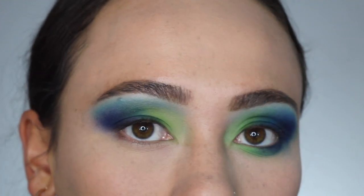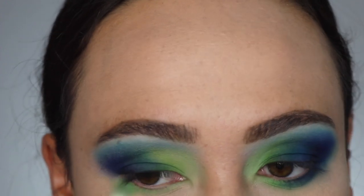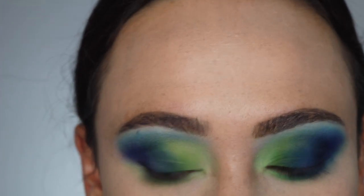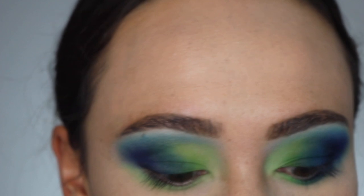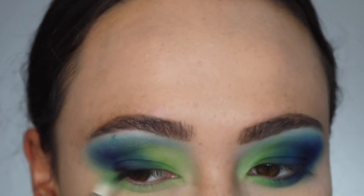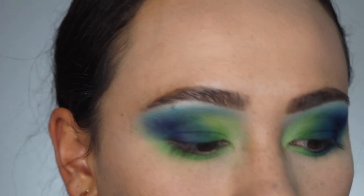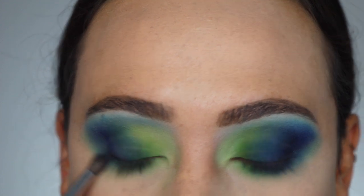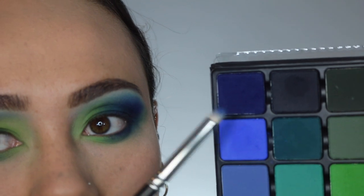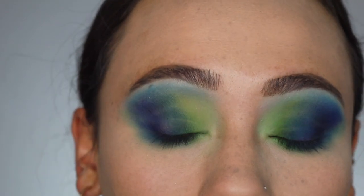Now working on the lower lash line: I'm continuing with all the colors already on my eye, starting with the pastel green running it everywhere as the base color. I'm bringing it lower than I normally would so the darker shades blend out to the green. I'm also bringing it up to diffuse the outer corner. Using the Morphe M562, I place the next color, then the brighter blue with the Morphe M507, finishing with a final shade on a MAC 219 brush — tap off your brush with this color.